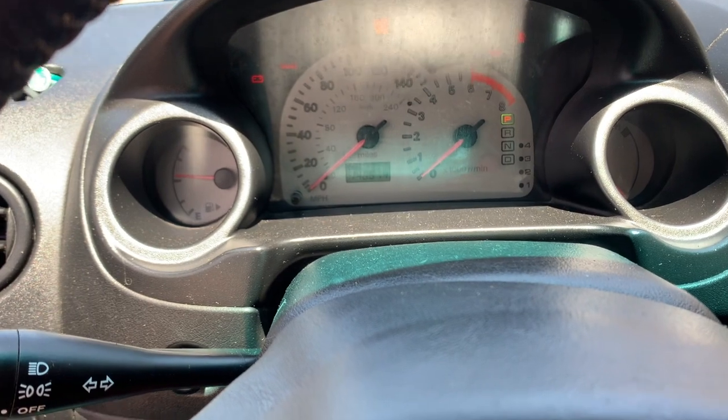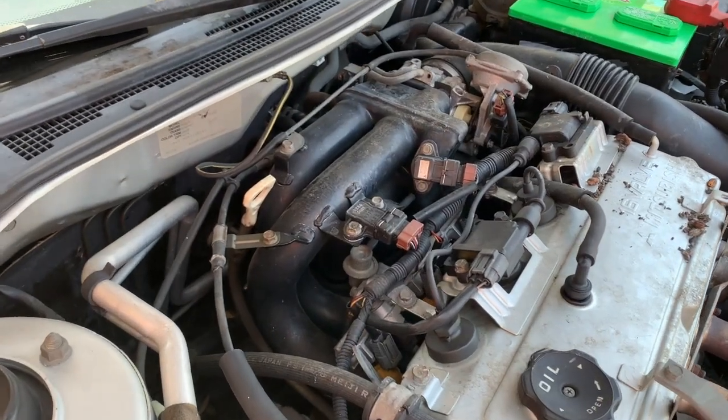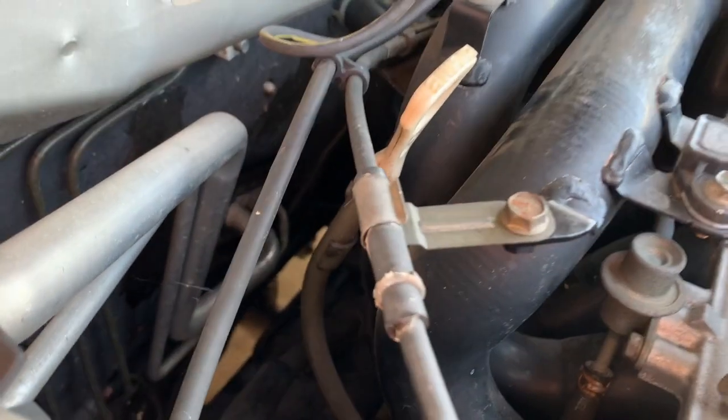Once you're under the hood, the first thing you want to check is the connection on the EGR solenoid.